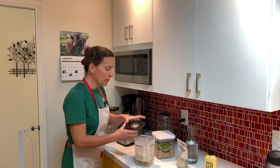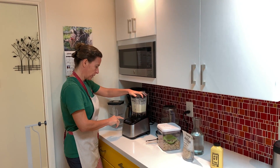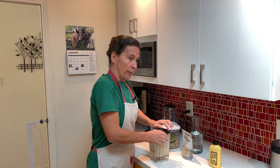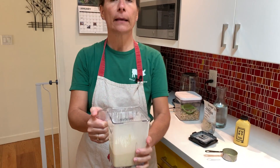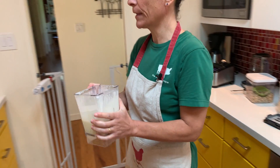Now I'm going to put it back in the blender, but really just to mix everything together — I don't want to pulverize anything. So this is my egg and cream mixture, and I'm going to put that on the side.